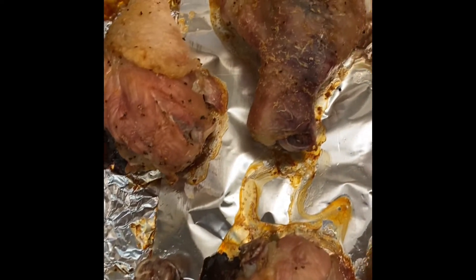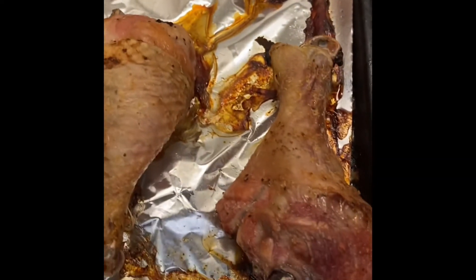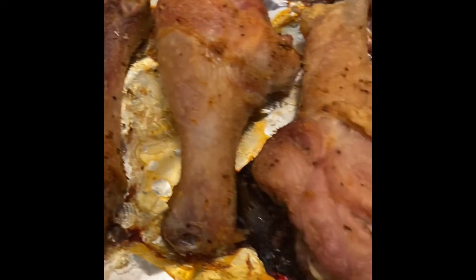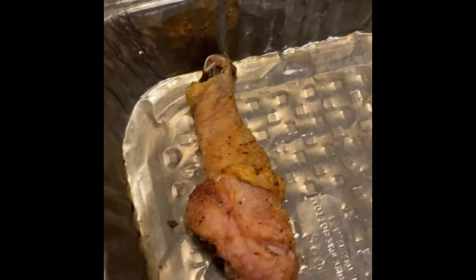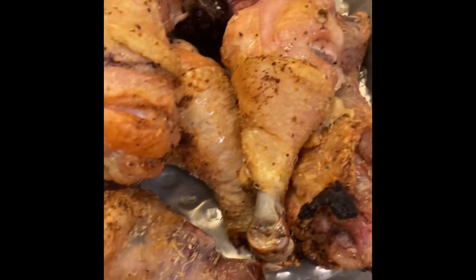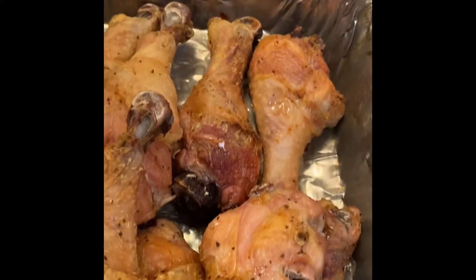This is after 1 hour and 20 minutes. I didn't let it stay the full hour and 30 minutes — I took it out because it was basically done. We just wanted to get color on this, and then I'm going to transfer this to a disposable pan. Now that we got the chicken all the way in the pan, I'm just going to toss it with some General Tso's sauce.